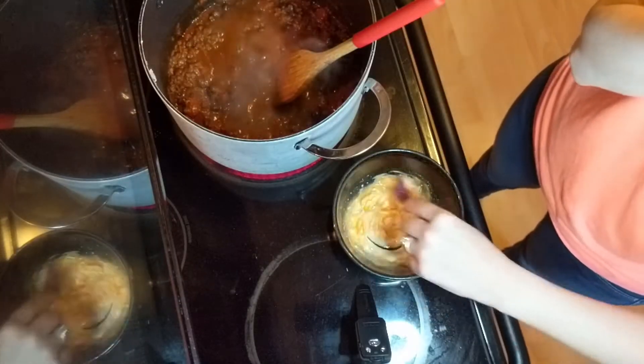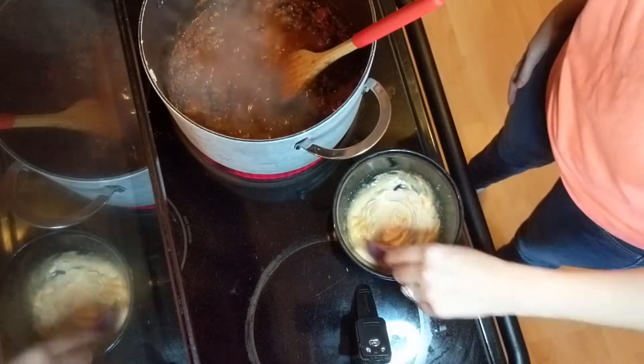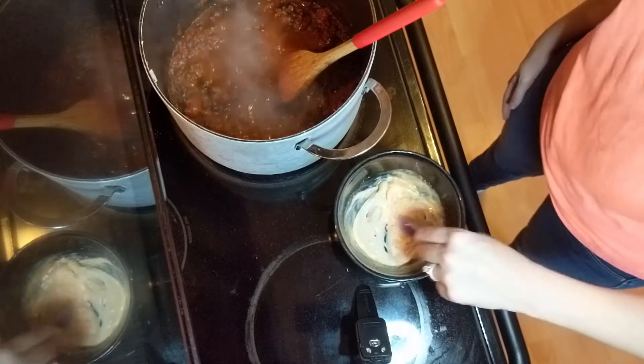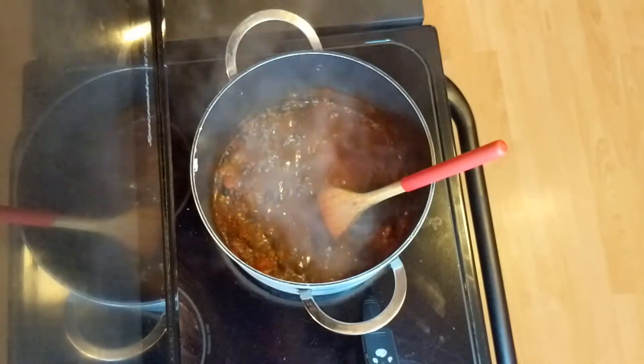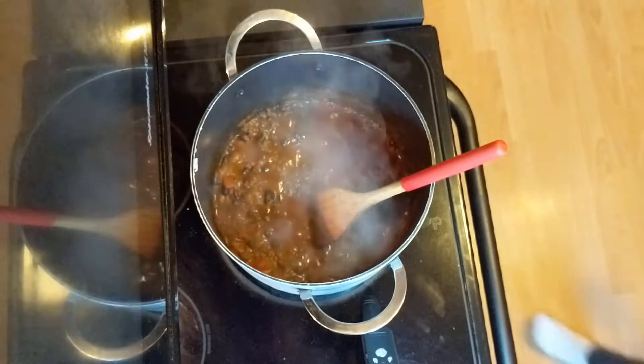While that is simmering, we're gonna make a crema. You're gonna combine sour cream, hot sauce, a teaspoon of water, and a little salt and pepper. If you guys have never used HelloFresh before, they are a meal delivery service — everything you need comes in the box along with the recipe and you cook it right up at home.